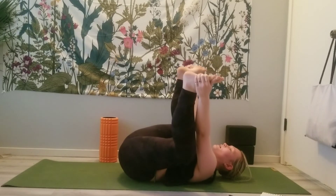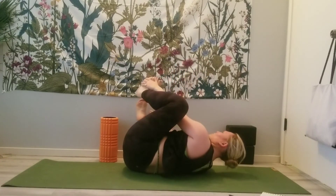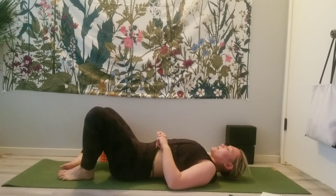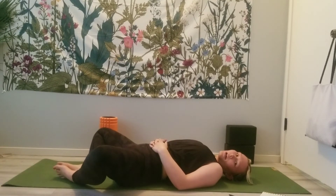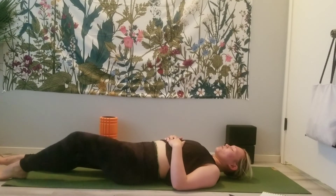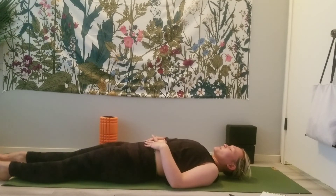Breathing deeply, feel the stomach move in between the thighs. Then we'll release. You have two options: bring the feet together to touch, coming into a butterfly, or extend them out long for a traditional Savasana. Hands come to the sides, or sometimes it's comforting to place them on your stomach.